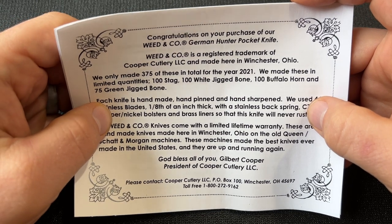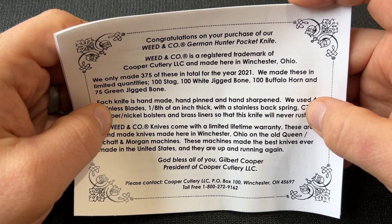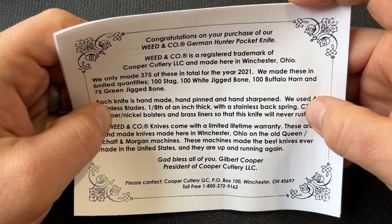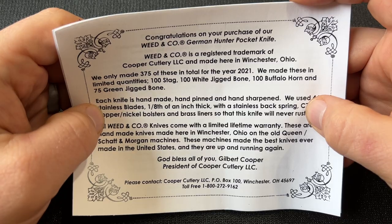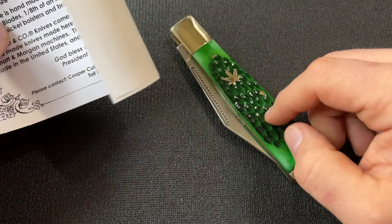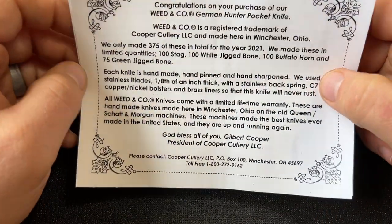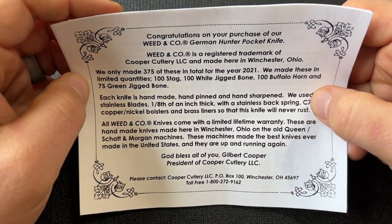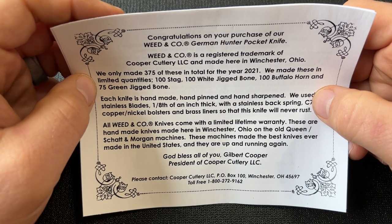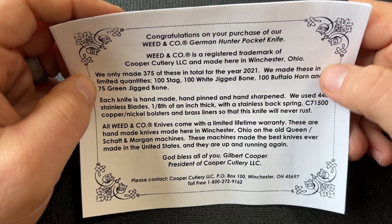There are 375 total knives for the year 2021 - a pretty small run. Only 75 green jig bone, which is a pretty small run. You would think they'd make a lot of the green because it goes with the theme - that's why I got the green. I think Austin only had one of the green. Handmade, hand pinned, hand sharpened.